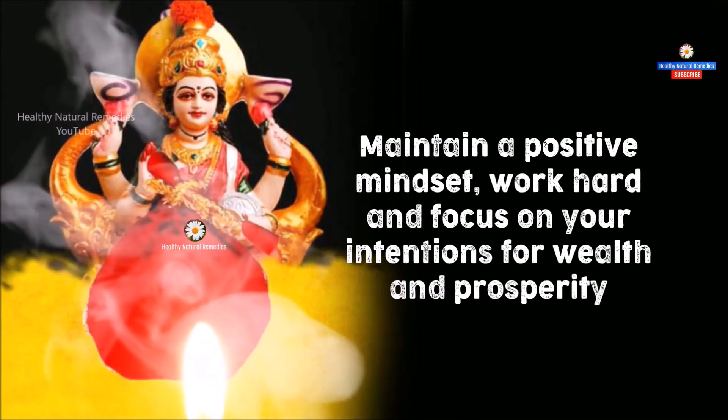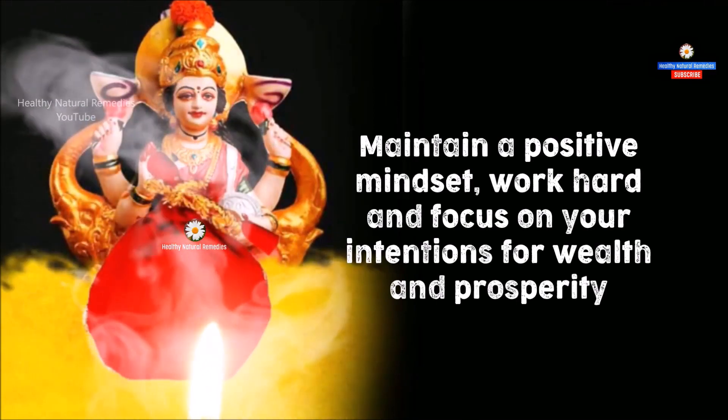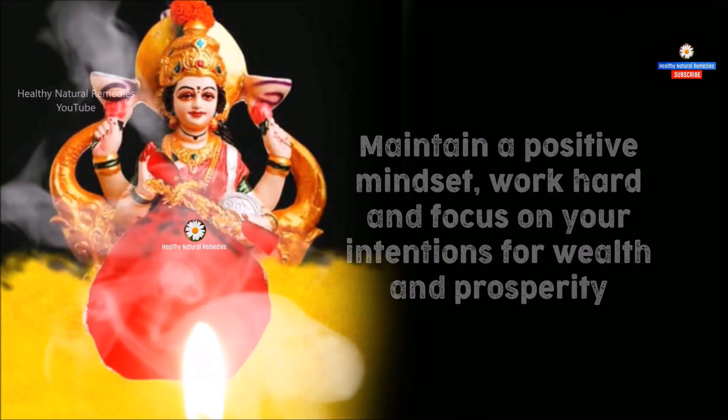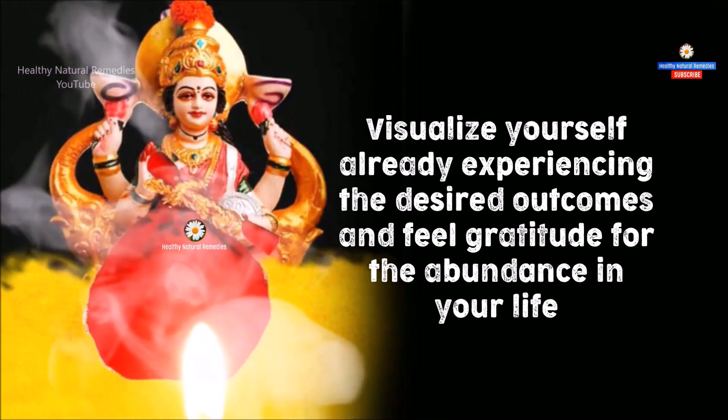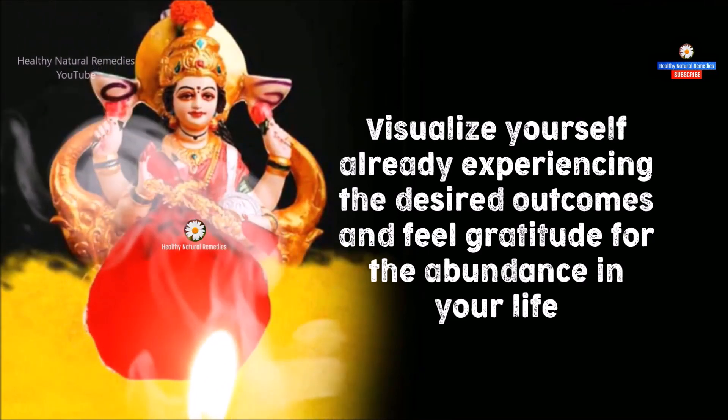Maintain a positive mindset, work hard, and focus on your intentions for wealth and prosperity. Visualize yourself already experiencing the desired outcomes and feel gratitude for the abundance in your life.